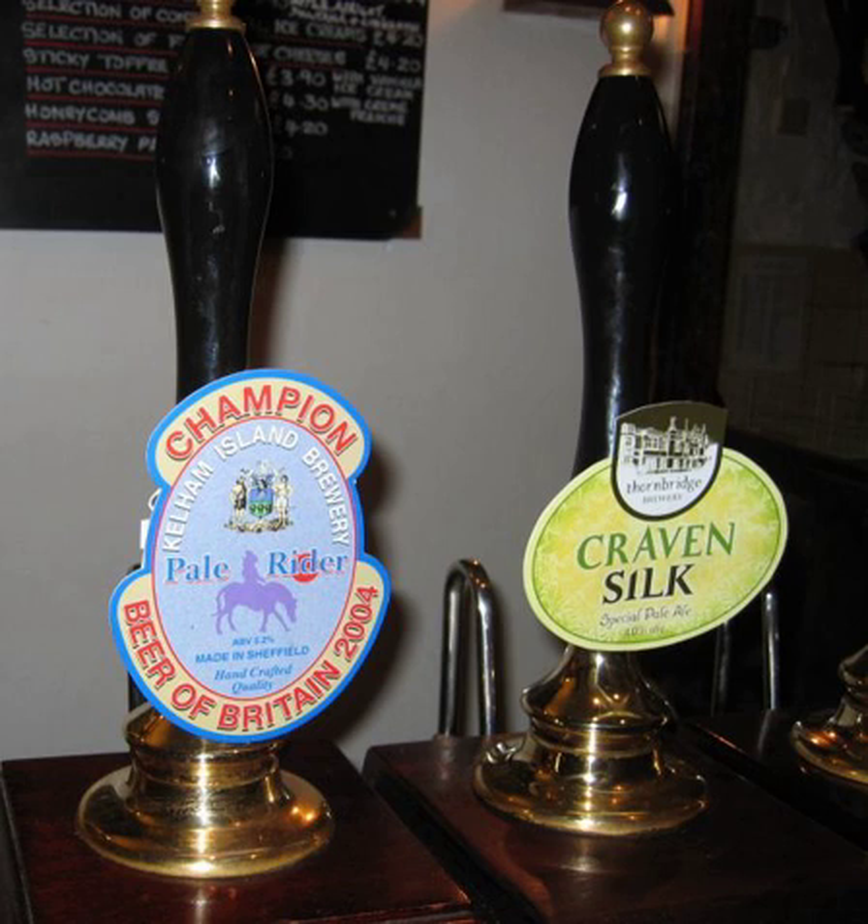Modern hand pumps may clamp onto the edge of the bar or be mounted on the top of the bar. A pump clip is usually attached to the handle giving the name and sometimes the brewery, beer type and alcoholic strength of the beer being served through that hand pump.